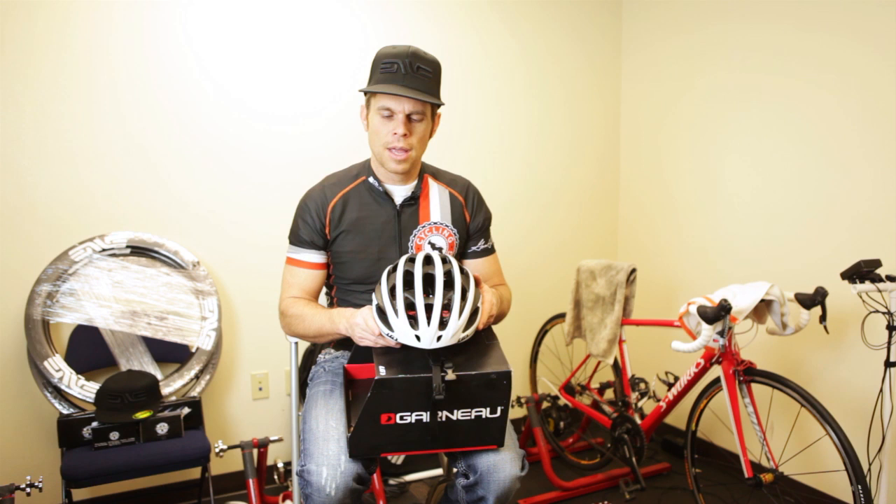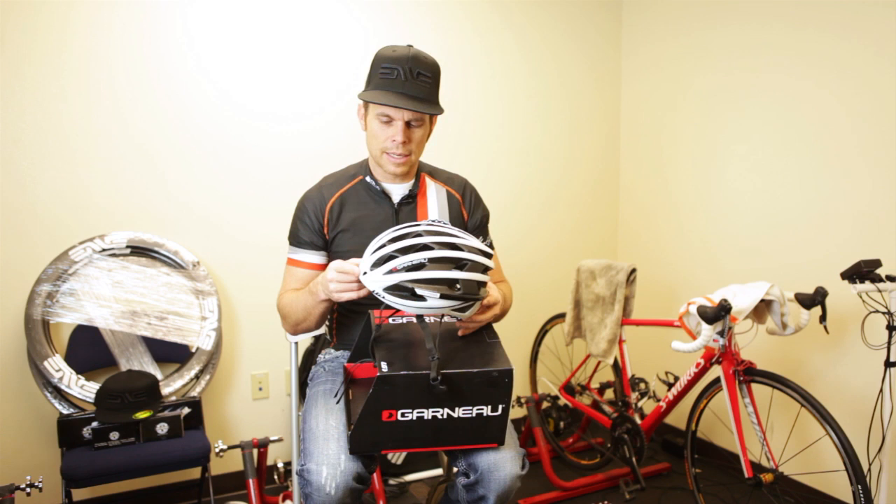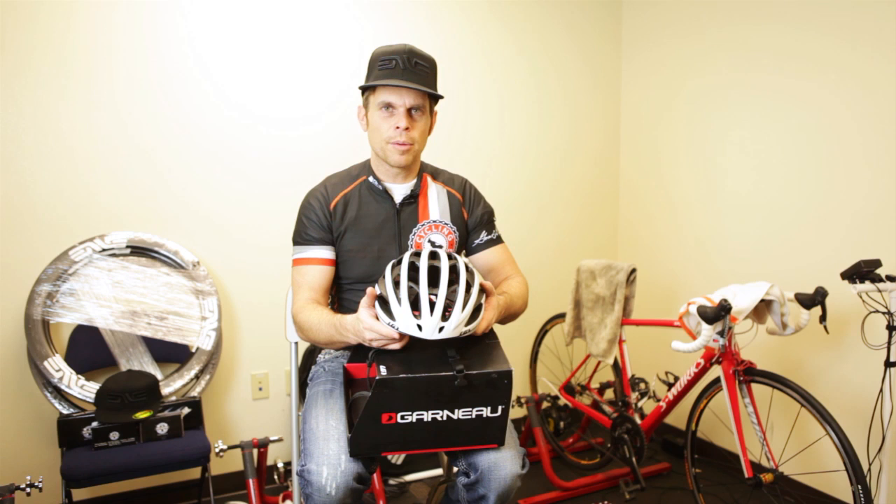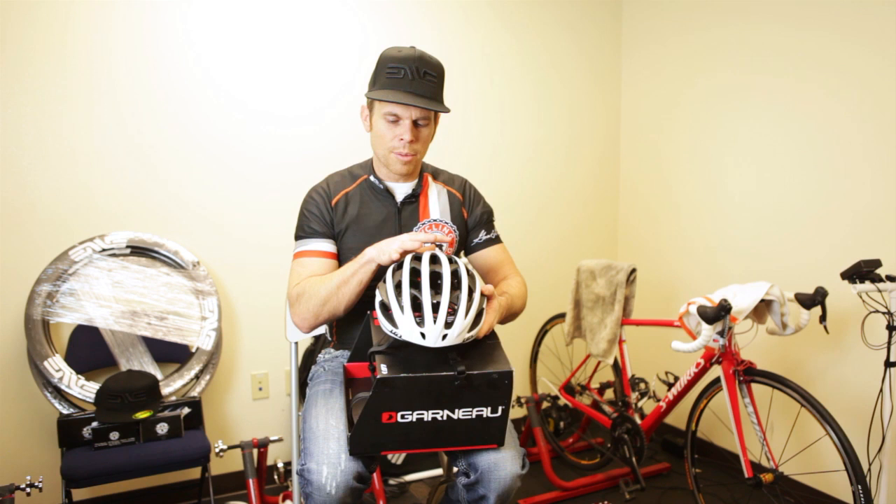These guys are a first-class company to work with. They've always been awesome to me and I really appreciate all the gear I've ridden of theirs, because it always wears real well and has a lot of thought put into it. If you haven't tried this helmet out, go give it a try. It is worth every penny, and if you sweat a lot, you're going to love it — it keeps your head nice and cool and flows the air really, really well.